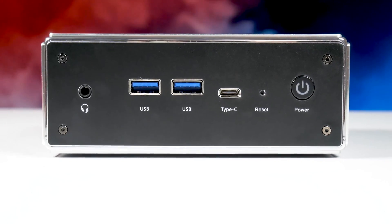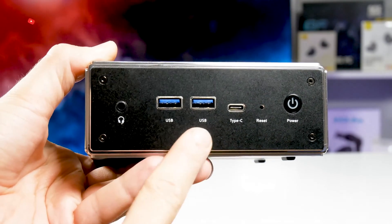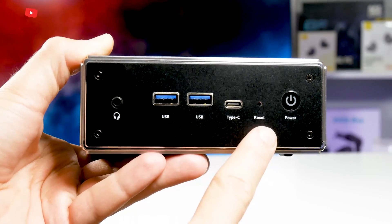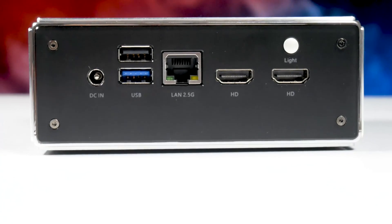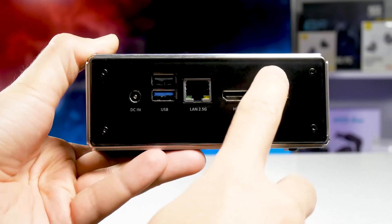Talking about connectivity options, there is a headphone jack and microphone jack, two USB 2.0 and a USB Type-C port on the front, as well as reset and power buttons. On the back of the mini PC you can also use two HDMI ports, a LAN port, USB 3.2 and USB 2.0. I have already mentioned the lighting control button as well.